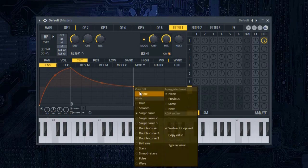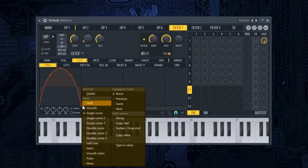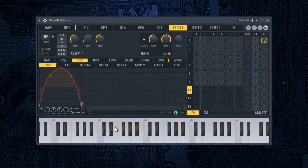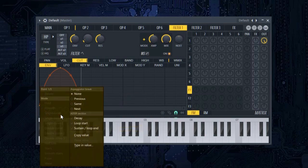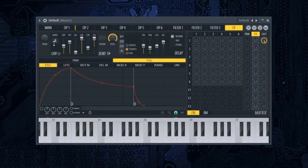Set it up like this. In the FX tab, put chorus order to 9 and put chorus depth all the way up.